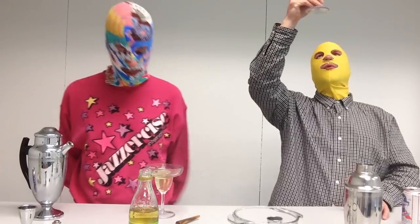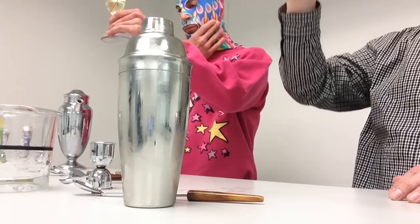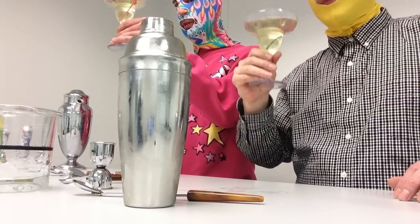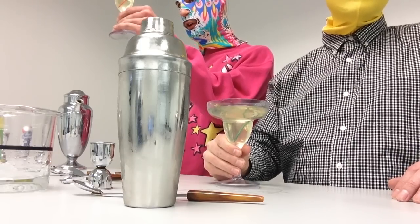Step number eight is gaze through your glass for stray pubes and lipstick — I was actually drinking when I created that step. I don't see any lipstick traces on the margarita glass, nor do I see any stray pubes. No, I don't see any on mine either. Actually, I see some nice legs happening from the gimlet.